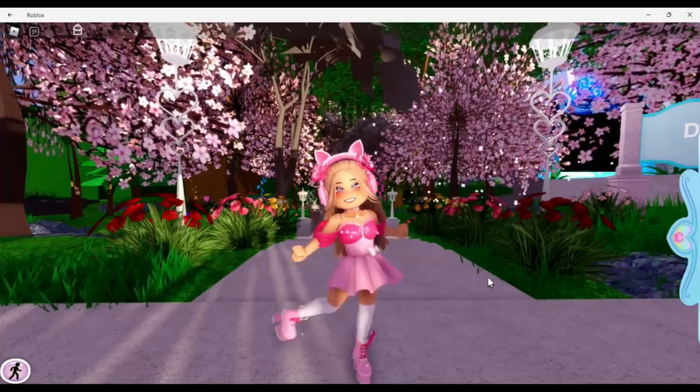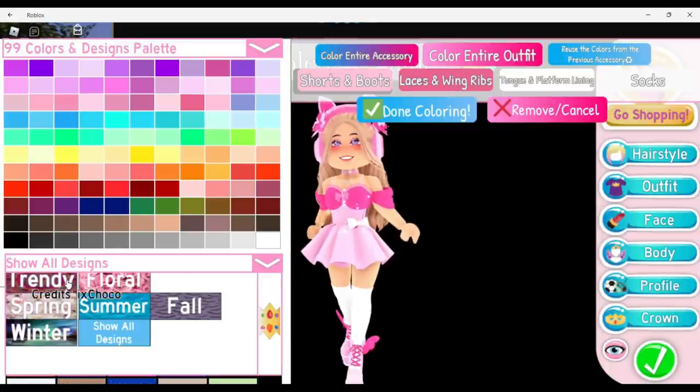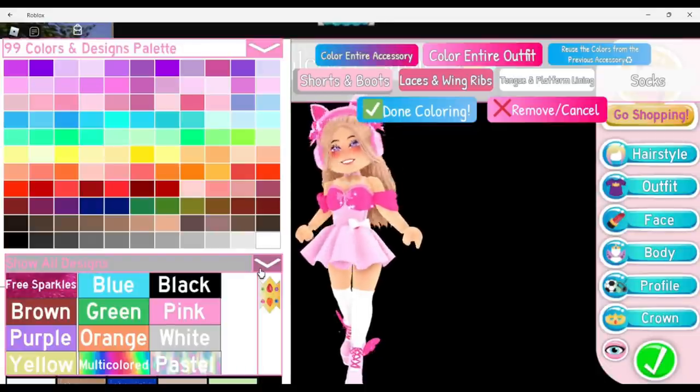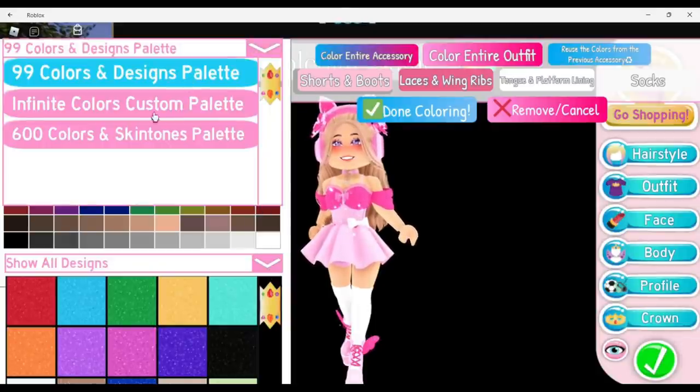Last week I did a video on heel hacks here in Royal High, but a lot of those hacks did have to do with the designer game pass, so they did cost Robux. Today we are going to do no-Robux heel hacks — we will not be using the designer game pass at all. We'll be using the 99 colors or the infinite colors if that's what you want to use.